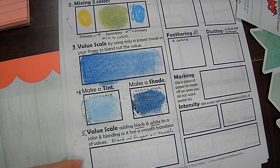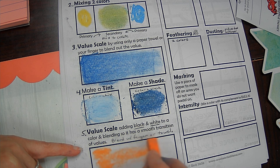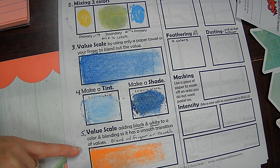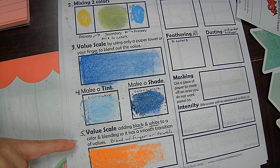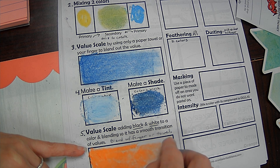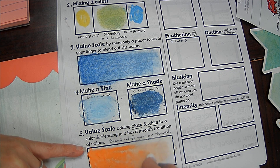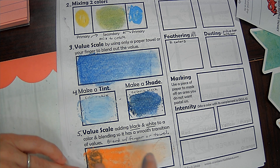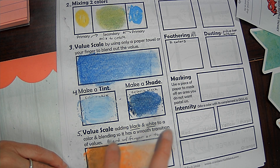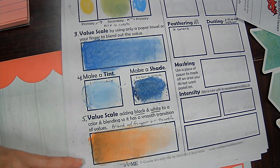Our last value scale is going to be with white and black mixed in. I'll do an orange and do my value scale again from dark to light, blending that out as lightly as I can and layering one end a little bit more. Once I have a decent value from light to dark, I'm going to go back with my white and blend it over this end to create those tints. Then blend some of my black into the other end to create those shades. I can use my finger or the pastel or Q-tip to blend. Now I have my full dark-to-light value scale with white and black.